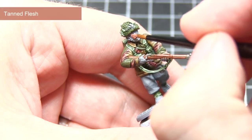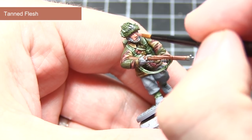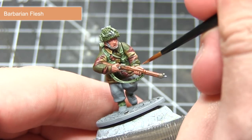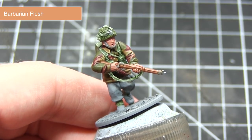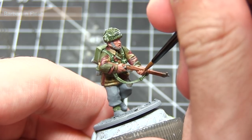The next area we will be painting is the face and hands, and for this we want to start off with a base coat of Tanned Flesh. With the base coat completed, the next step is to start highlighting with Barbarian Flesh. I will be focusing this highlight around the brow, the nose, the cheekbones, the jaw, and also the knuckles and fingers.